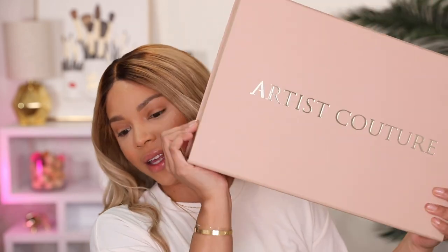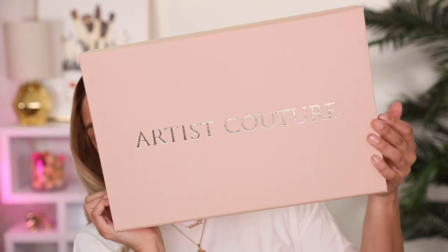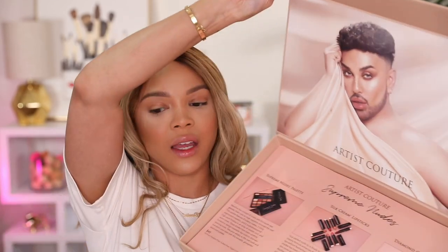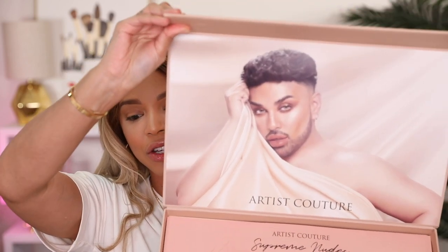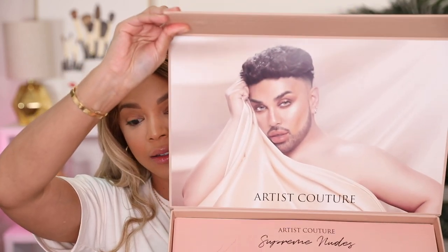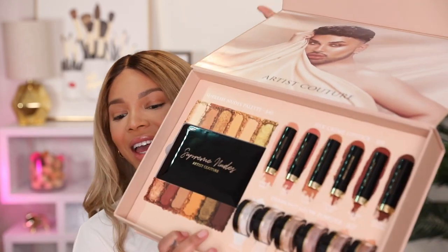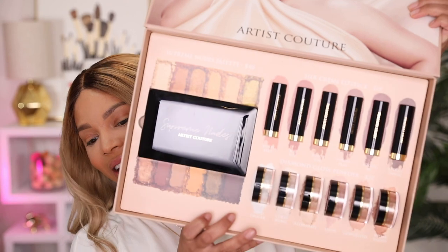This was the PR box that came — it just says Artist Couture, and inside Angel's looking sickening, truly so beautiful. There's the card with all the information about the products, which I'm going to talk a little bit more about, and here is the collection. Congratulations!